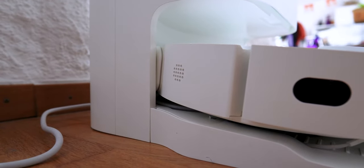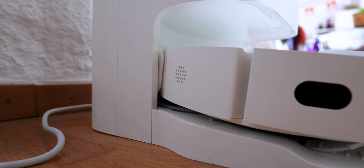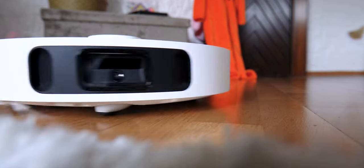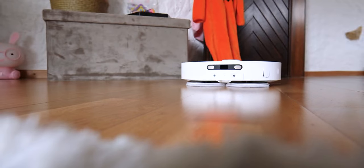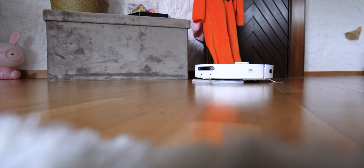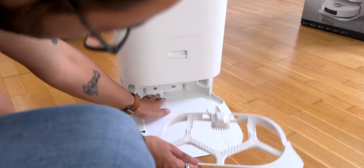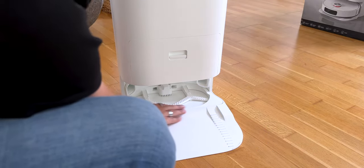I found the robot quite efficient in its suction and in its detection of carpets — it does not bump into objects in the living room, and there is very little maintenance thanks to the base collecting dust and dirty water. You can still clean the filter occasionally in case something gets stuck, but it's much less frequent than with a classic robot. On the other hand, you will need to clean the base itself — the part where the pads are cleaned can be removed, and white surfaces show dust immediately.